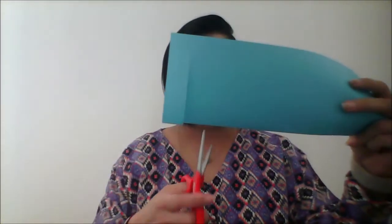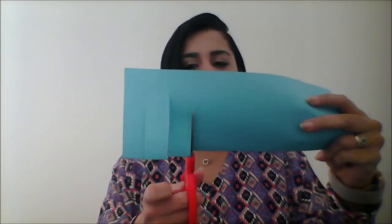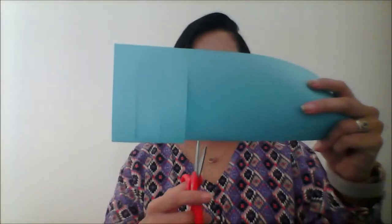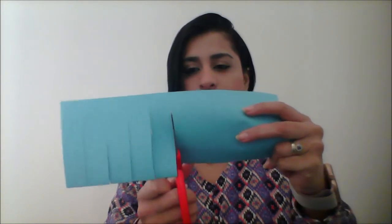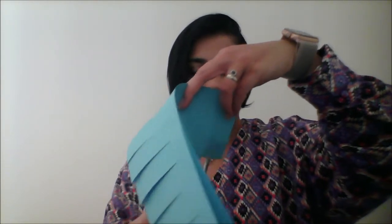Leave a little space. Like that. Now I'm going to open it up.